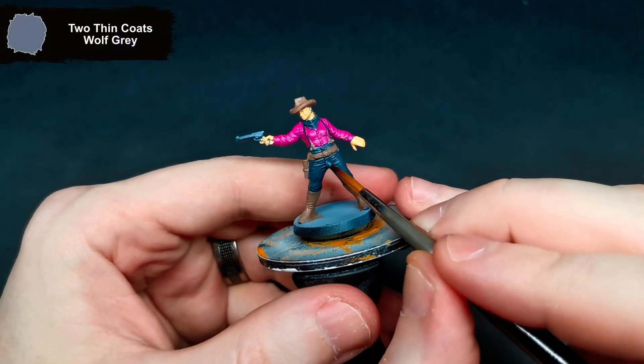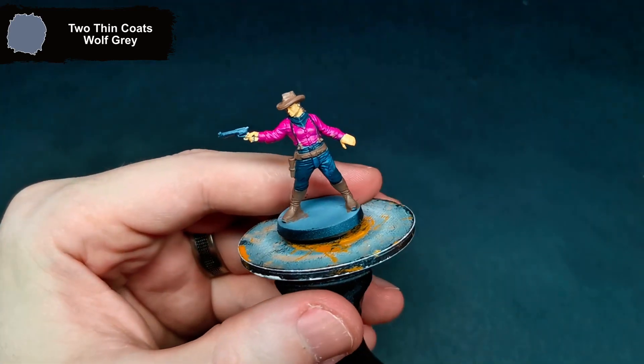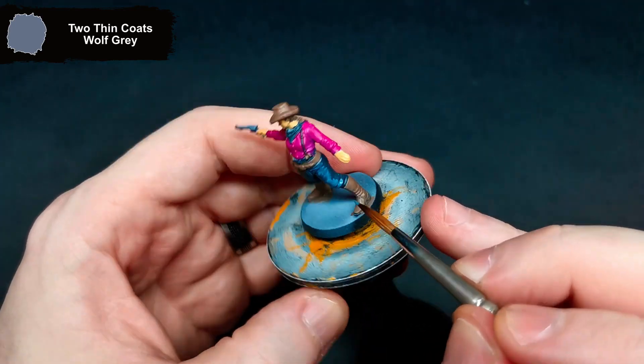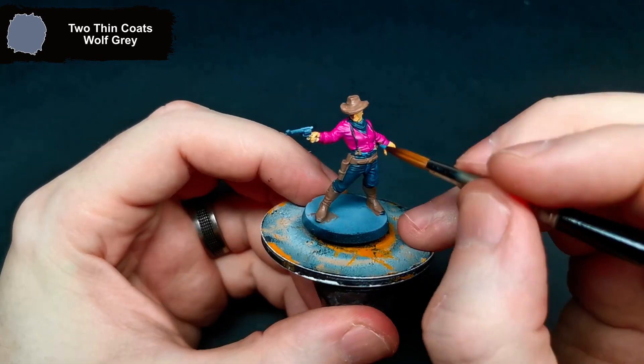To push her jeans to the blue that they are in the artwork, I grabbed Wolf Grey and went over all of the raised and the flat areas, just leaving that darker tone in the recesses and where the paint didn't fully cover, just because it adds variation.